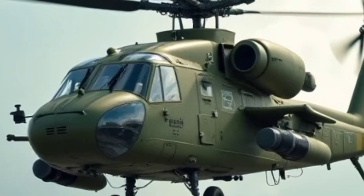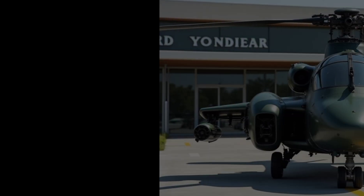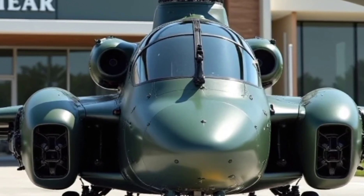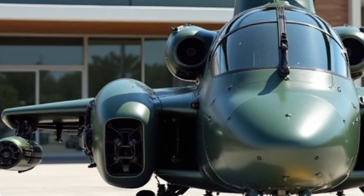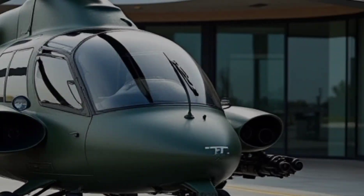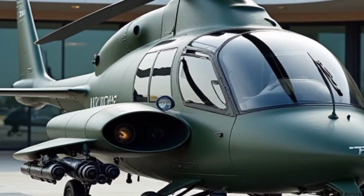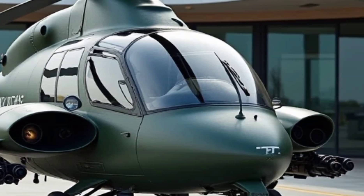The 2025 H-145 MT2 is a remarkable light utility helicopter that delivers outstanding performance, adaptability, and operational efficiency. Whether for military, law enforcement, medical, or special operations, this helicopter stands out as a reliable and capable platform. Its cutting-edge technology, superior safety features, and mission flexibility make it a valuable addition to any fleet.